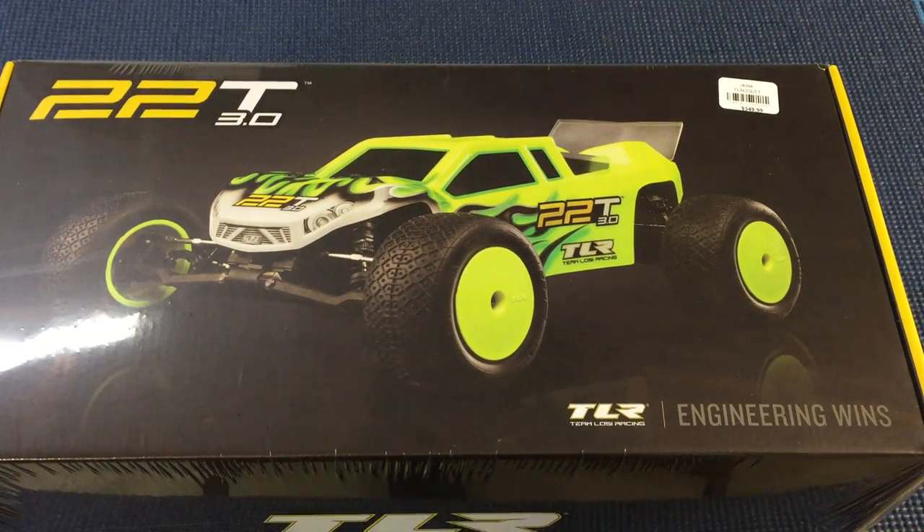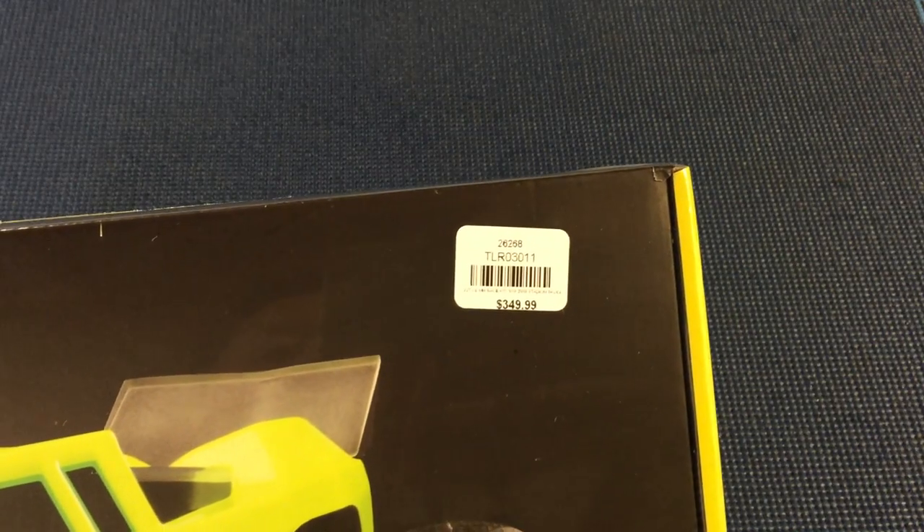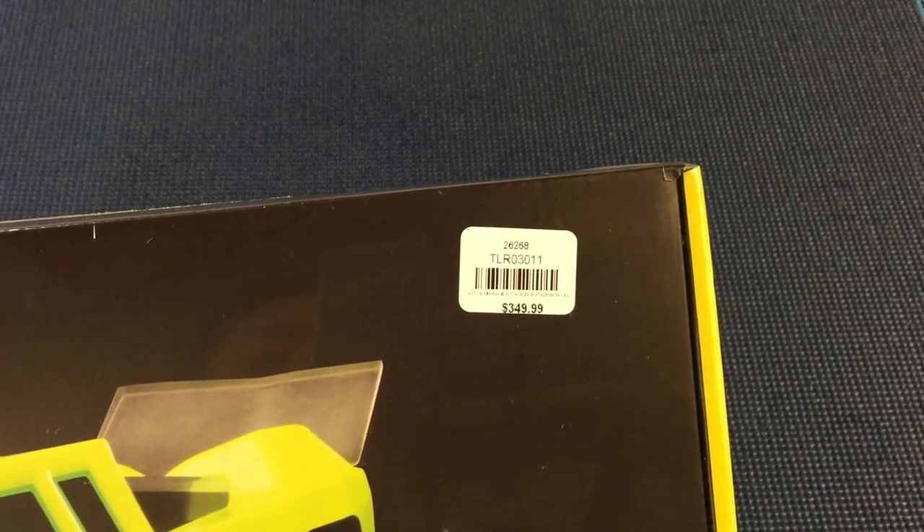Hi guys, welcome to Razer RC. Today we are going to do my first unboxing video. I picked up something that's excited me for a while — it is the TLR 22T 3.0, brand new, probably released yesterday or today. I went by the local hobby store and picked one up for the princely sum of $349.99, model number TLR 03011.